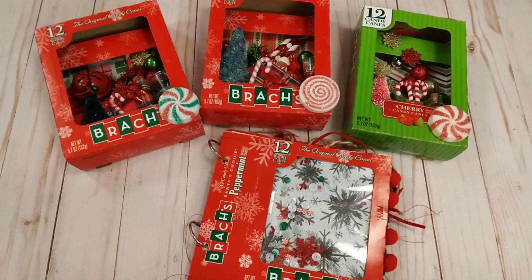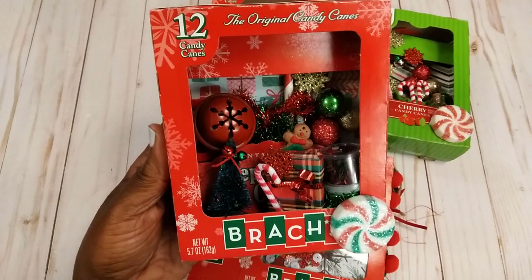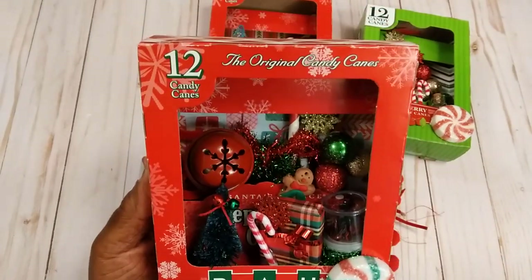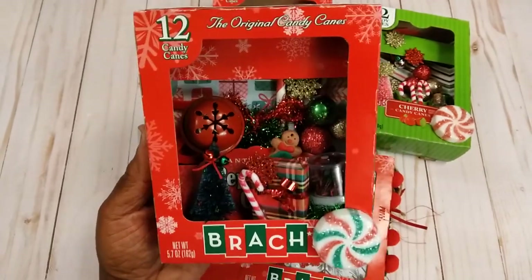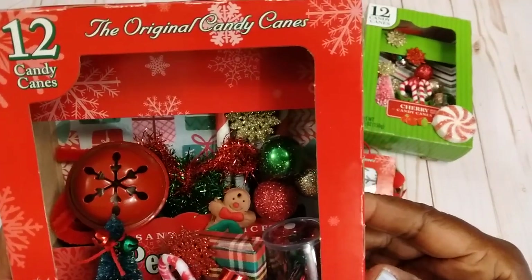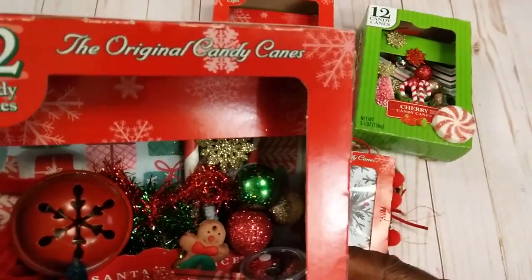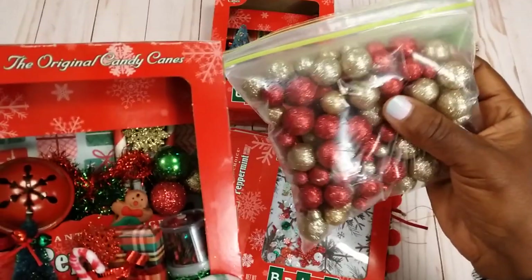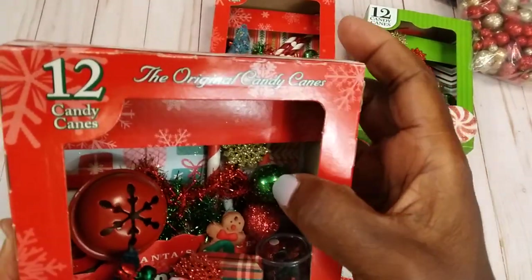This is a Brocks candy cane box that I used to make a little shadow box. In this one I just added different little pieces of things I had laying around — one of those large jingle bells, and then back in there are just some little styrofoam balls that you can get at Hobby Lobby or maybe the Dollar Tree, but these were from Hobby Lobby.